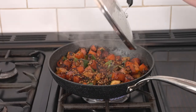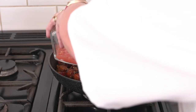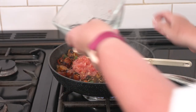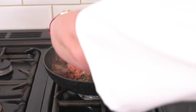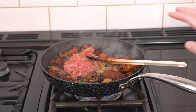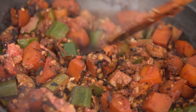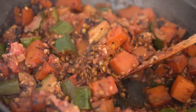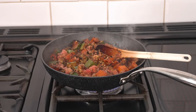Now we're going to remove the lid, add in our tomatoes and the lemon juice and zest, and give that all a really good stir. Just give that a minute or so just so the tomato and the lemon heats up.